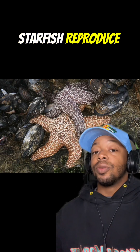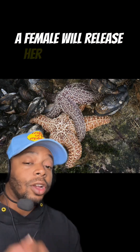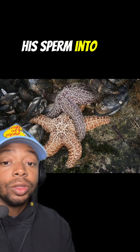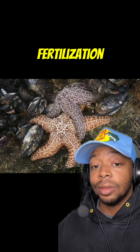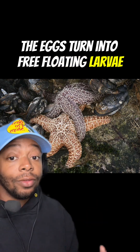Majority of the time, starfish reproduce with a male and a female. A female will release her eggs into the water the same time that a male releases his sperm into the water. You guessed it — fertilization. Once the fertilization process is over, the eggs turn into free-floating larvae.